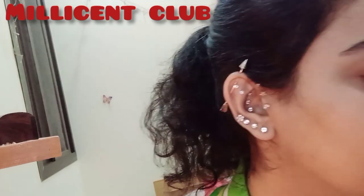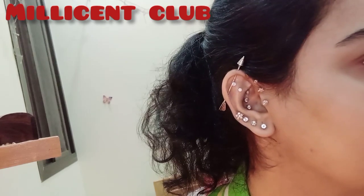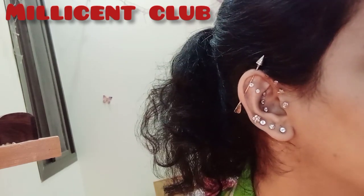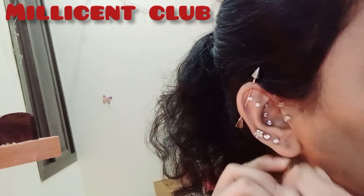Hey guys, welcome to my channel. This is piercing vlog 2 and I'm ZS. Today I am going to change my piercings — I'll remove my old studs.